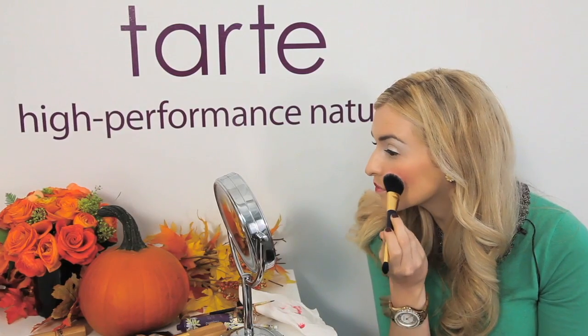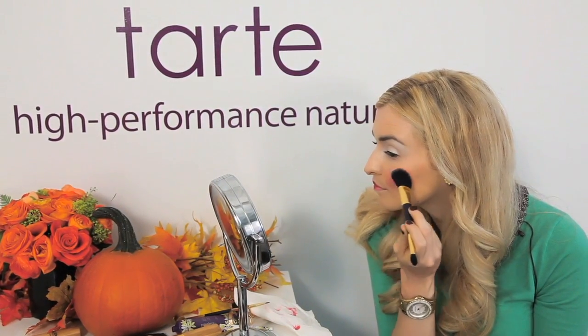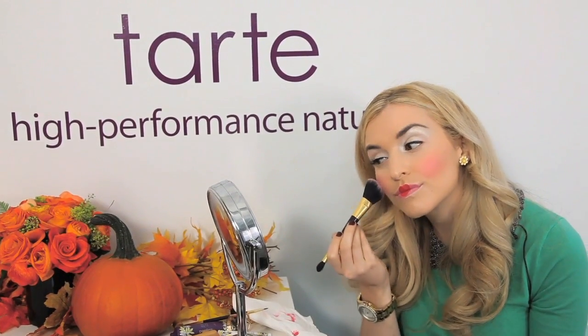Finish the look by filling in the rest of the lip with the Glamazon Pure Performance 12 Hour Lipstick in the shade Whimsy. Then apply our Amazonian Clay 12 Hour Blush in the shade Fantastic from our new Holiday Collection Blush Set, the Fantastic Foursome.